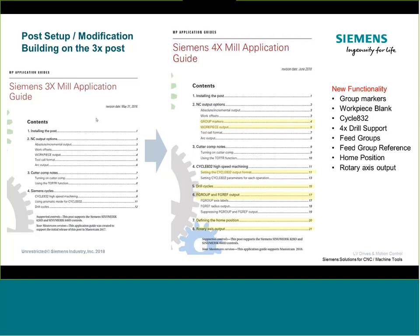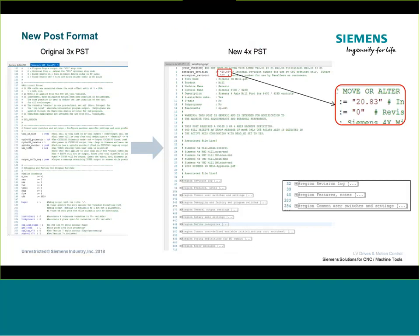Today's topics include: groups, workpiece blank, Cycle 832, drilling, feed groups, some advanced topics, home position, and a couple other things. When you look at the new post, the format looks a little different — Mastercam implemented a new format that makes navigating easier. The original three-axis post was just line by line from start to end. Now there are blocks or groups that can be expanded or contracted — for example, revision log, features and notes, and common user switches.